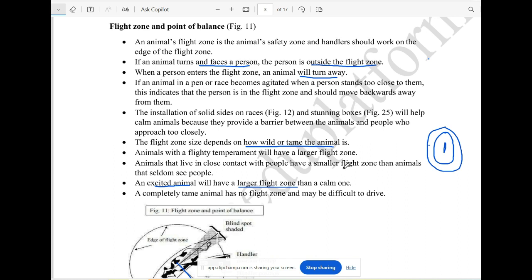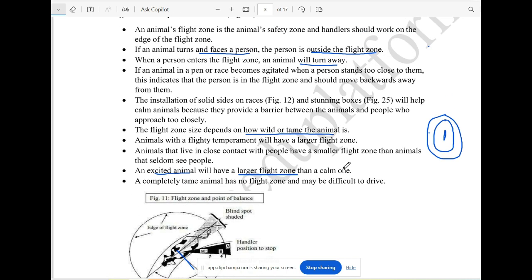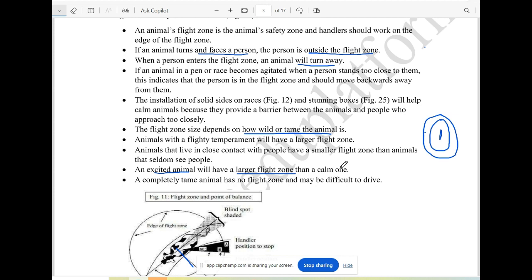For the term, the flight zone is also very important to understand. If you are inside the flight zone, you can see where you need to position yourself — this is how you use the flight zone.